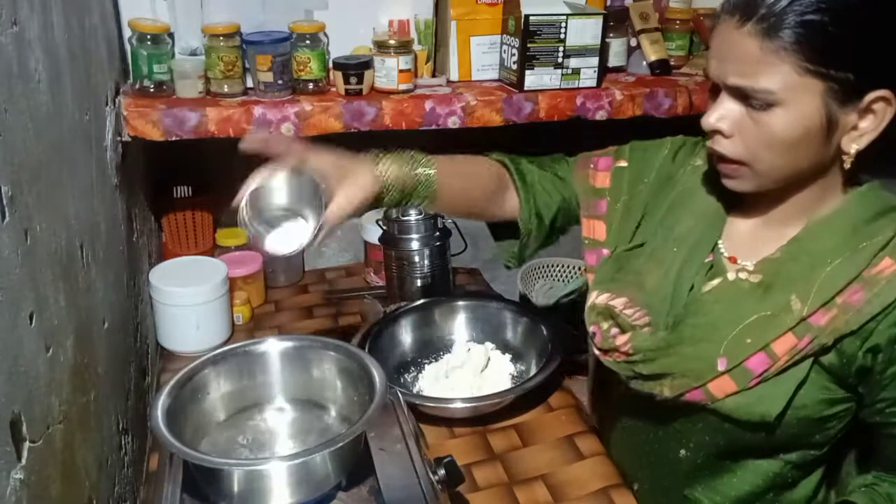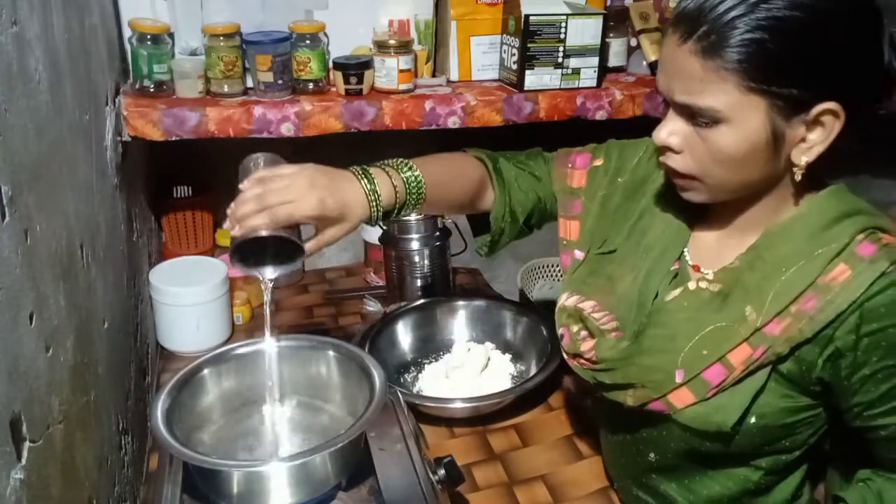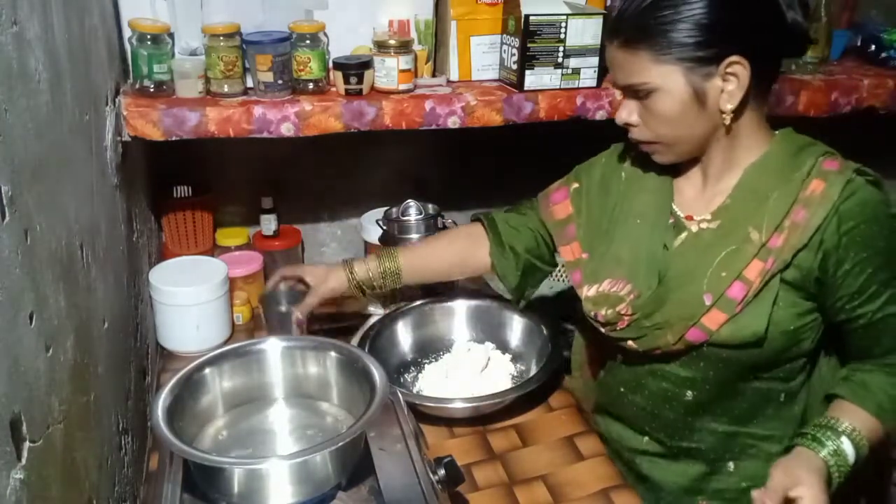We put more gulab jamun with parmesan, and we will make gulab jamun. We will take gulab jamun. Okay, so for sure.